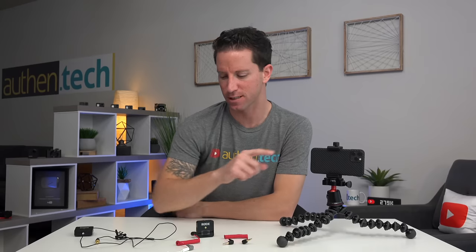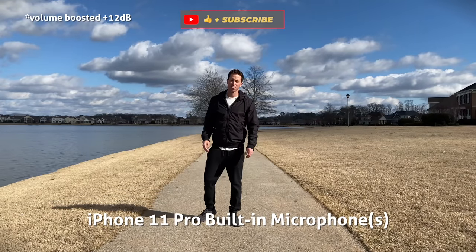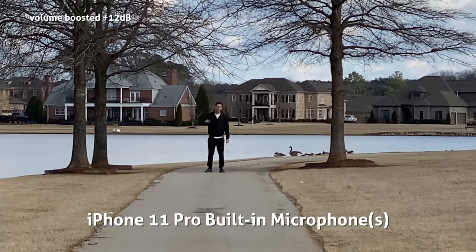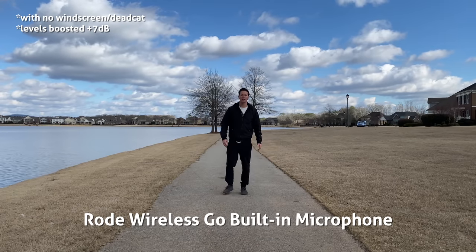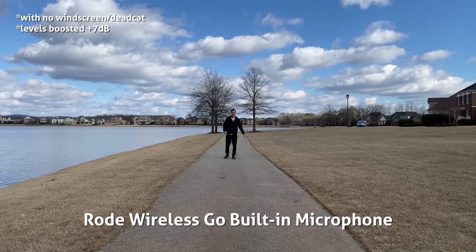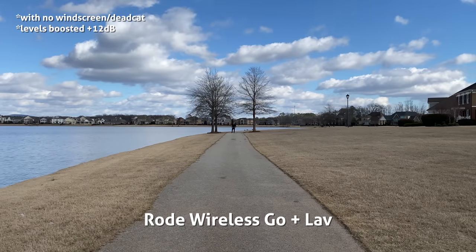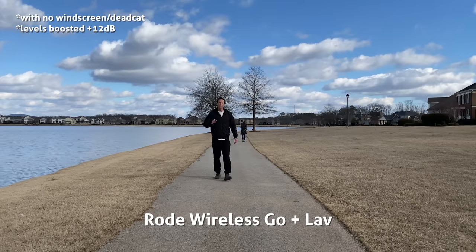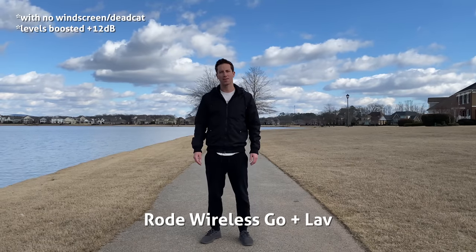Here's an interesting comparison of the internal mic versus the Rode Wireless Go microphone, plus the wired lav. This is the built-in audio on the iPhone 11 Pro — how does the audio sound? This is audio on the Rode Wireless Go — I'm about 10 feet away, and you should be hearing some crisp clean audio. This is audio on the Rode Wireless Go with the wired lavalier microphone — standing about 10 feet away, shooting on the iPhone 11 Pro — how does it sound?